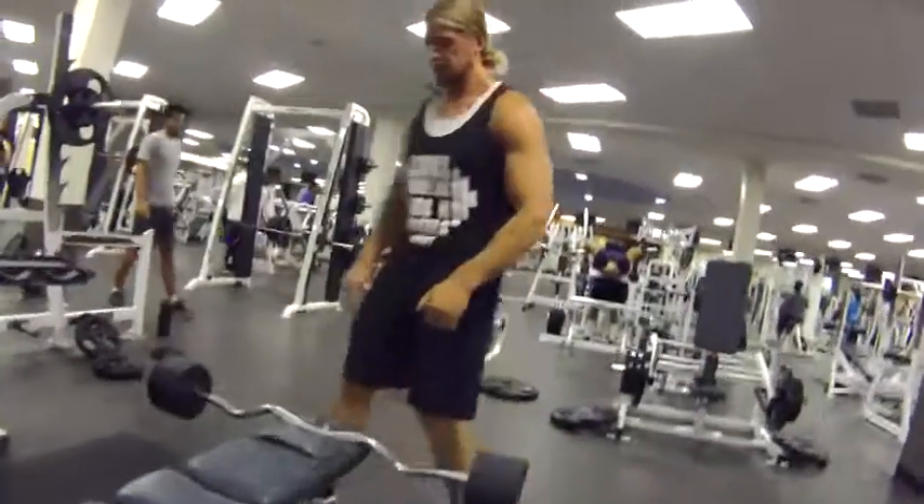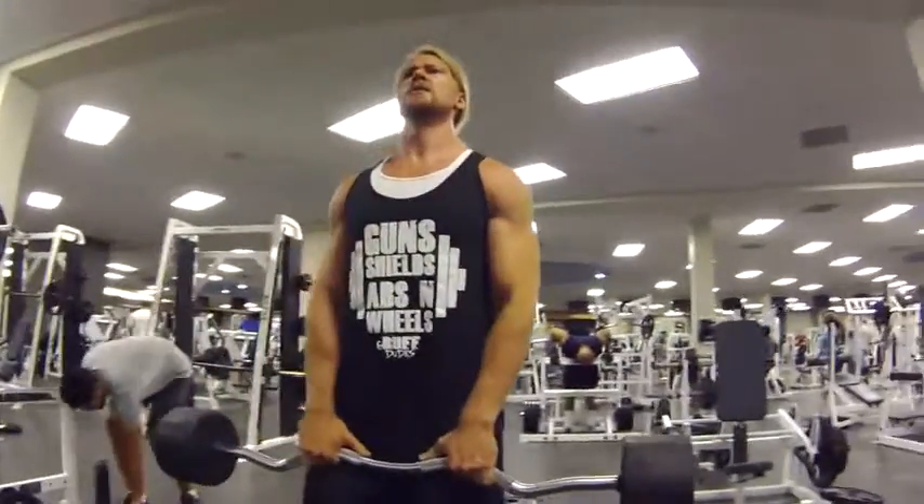Then the laterals, five sets, 12 reps, supersetted with upright rows, five sets, 12 reps.